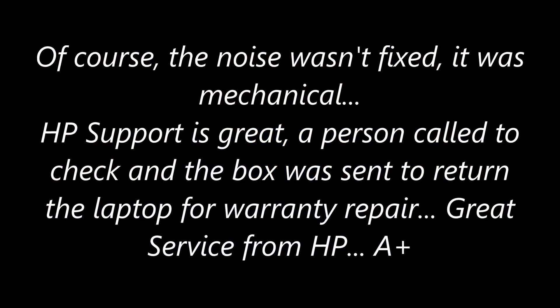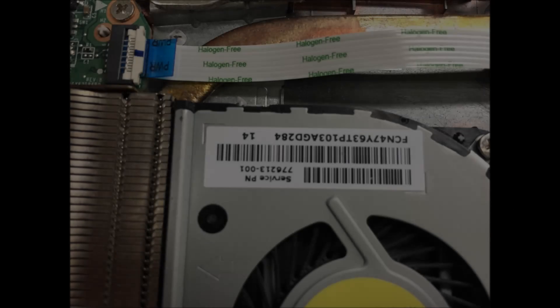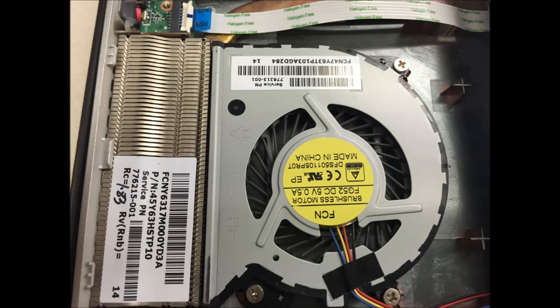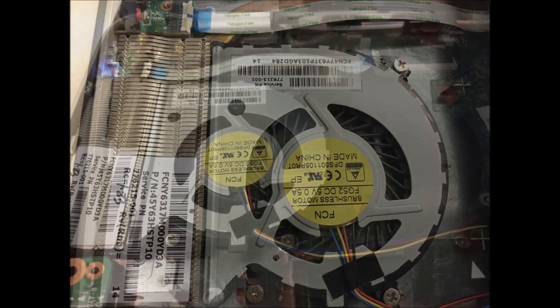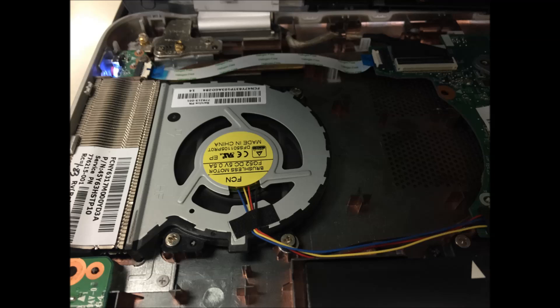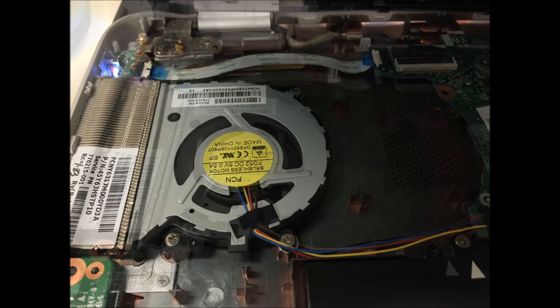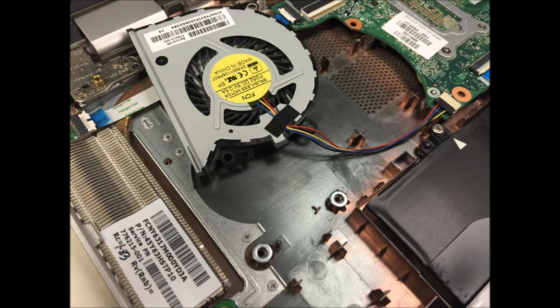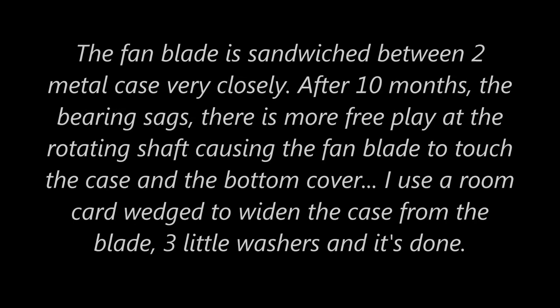The noise wasn't fixed, so I opened it up — there are 3 screws. I can feel the bearing and the shaft have some free play, and that's why it's moving and hitting the metal case, and maybe also a little bit at the back cover.